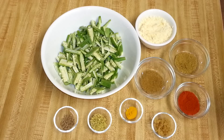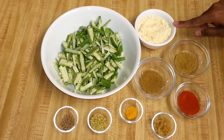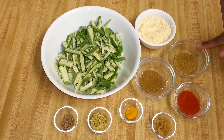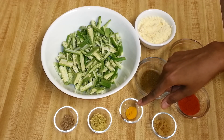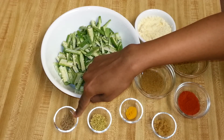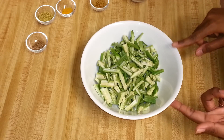I have approximately one cup of chickpea flour or besan, one teaspoon of coriander powder, one teaspoon of cumin powder, one teaspoon of red chili powder, one teaspoon of grated ginger (this is optional), one-quarter teaspoon of turmeric powder or haldi, one teaspoon of fennel seeds, and half teaspoon of carom seeds or ajwain.